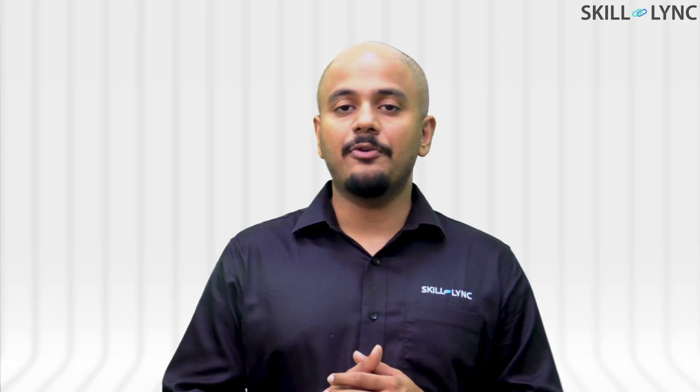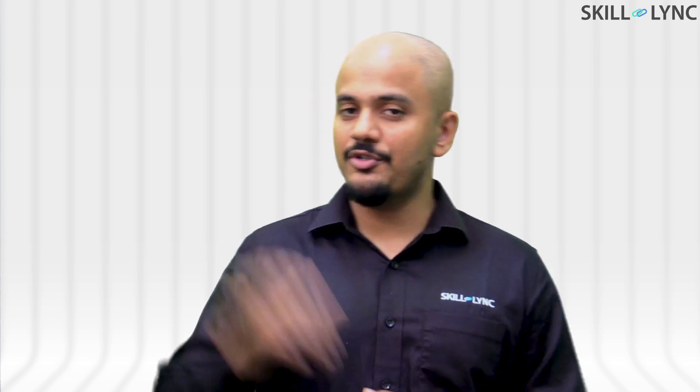I hope you guys found this video useful. If you have any questions or comments, feel free to drop them in the comments below. Thank you so much, bye.